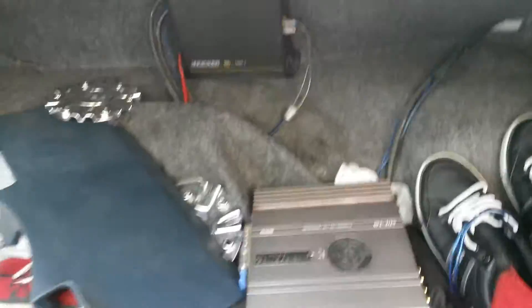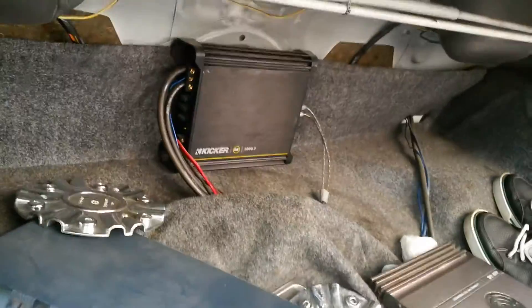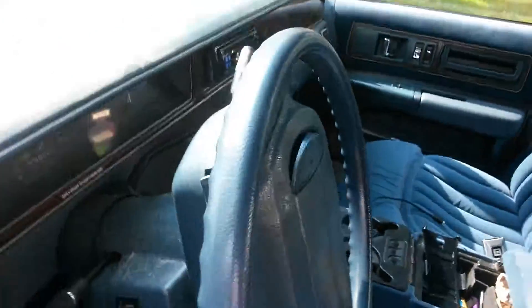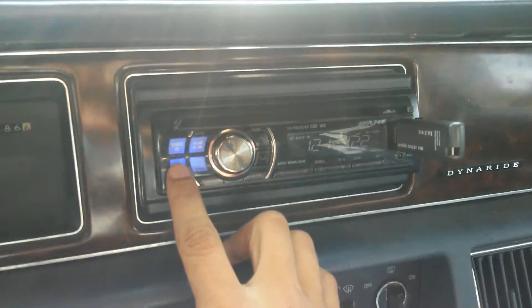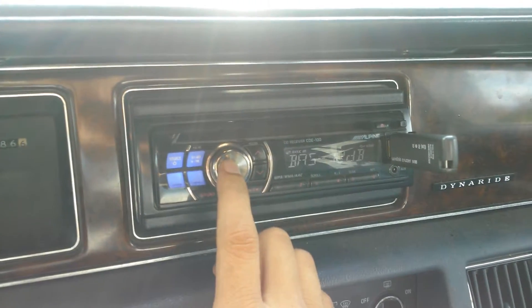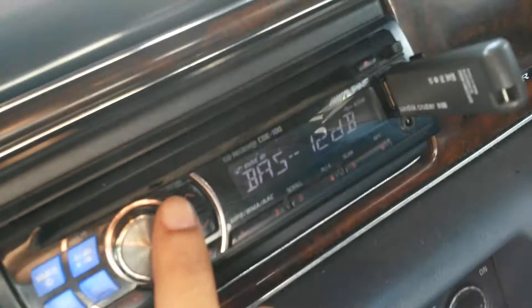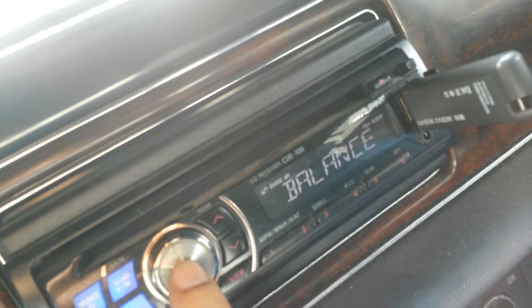I'm doing this video today to show you what they could do on the inside. The subs I got for sale — isn't that just cute. I got it hooked up to a little DX thousand watt. Just to show you the exact levels: bass look at the bass, bass is at negative 12, trebles all the way up.